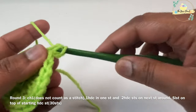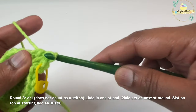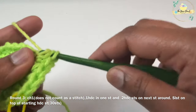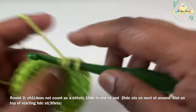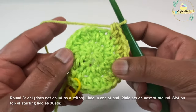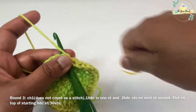For round three, once again work a chain one which does not count as a stitch. I'll work one half double crochet stitch on my first stitch and then two half double crochet on the next stitch — repeating this pattern around. At the end of round three I'm going to have 30 half double crochet stitches. Work a slip stitch on top of your starting half double crochet stitch to close round three.